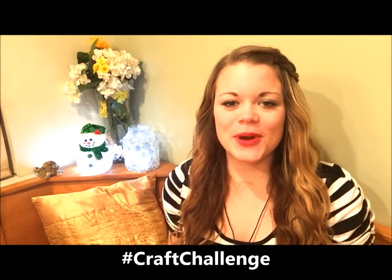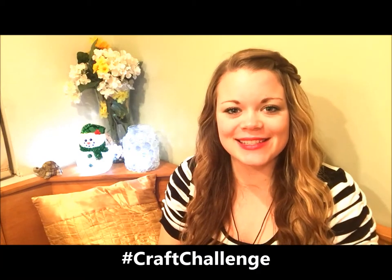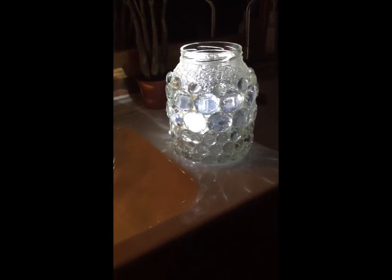Hey everyone, I'm Heather from the Friendship Factory, and welcome to the 25 Day Christmas Craft Challenge, where we challenge you to make as many crafts as you can for your family and friends this holiday season. Stay tuned to the end of this video for the chance to win the ultimate craft prize valued over three hundred dollars from the Friendship Factory. Christmas is almost here and it's going to be a lot of fun, so stay tuned to all of our videos. Today I'm going to teach you how to make a really pretty prism light.